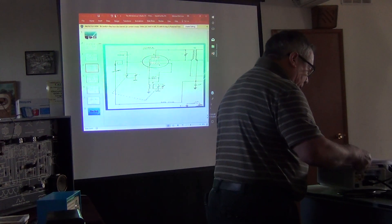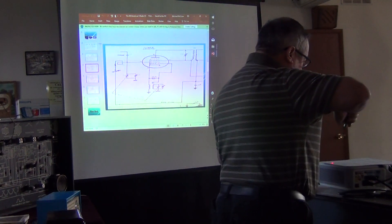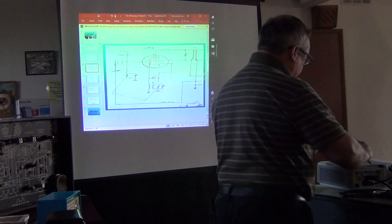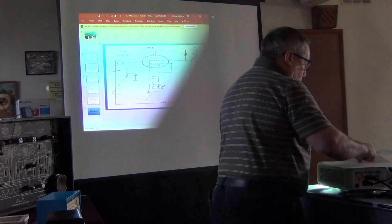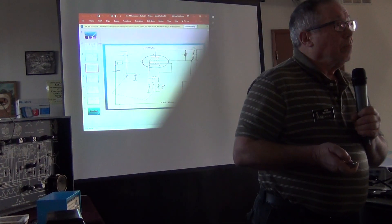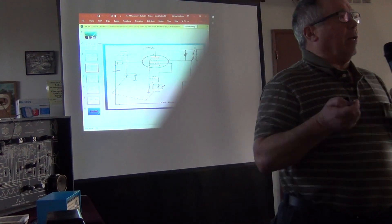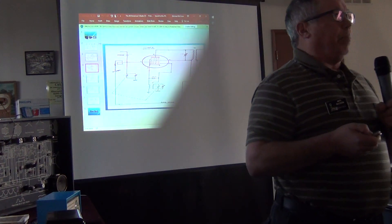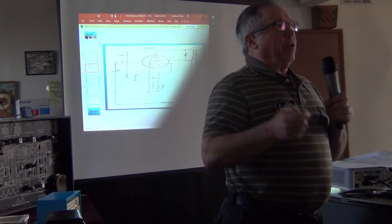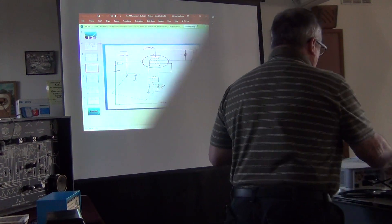As an example: if we're tuned to 1000 kilocycles, the oscillator signal comes in at 1455 kilocycles. A question from the audience: is the lack of RF amplification always a characteristic of these five-tube radios? Yes — a sixth tube would be an RF amplifier; without it, the antenna feeds straight into the converter tube. You'd have an All-American Six if it had that stage.